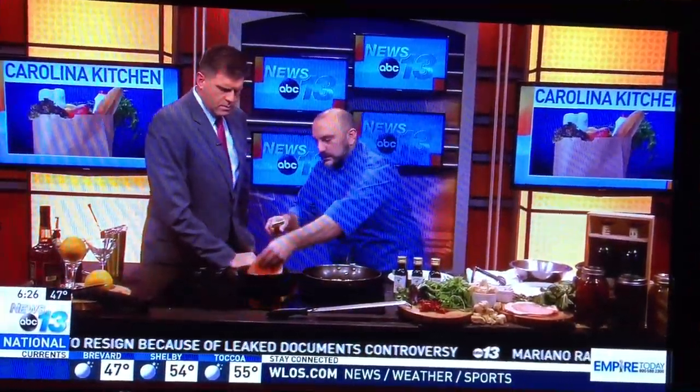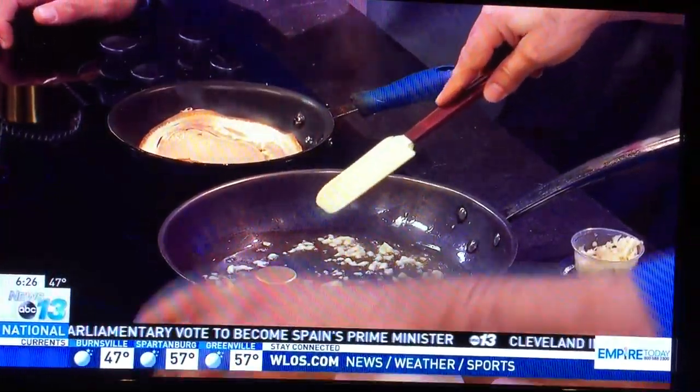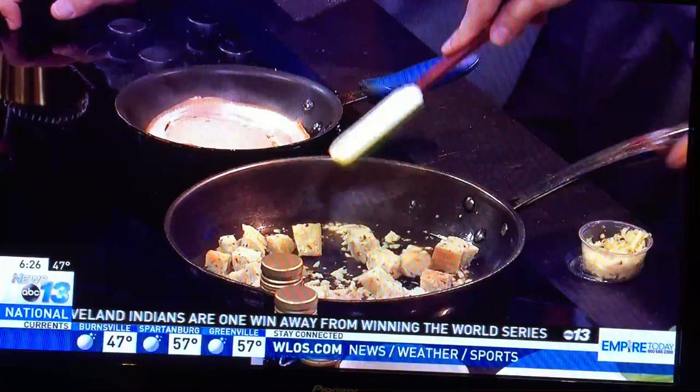I'm going to make some croutons real quick. You can use any of your day-old bread or anything like that. Chop it up right there. This is mixing while that's cooking.